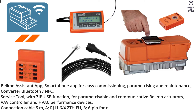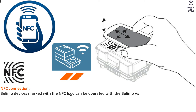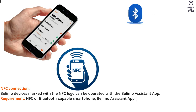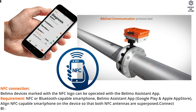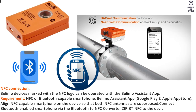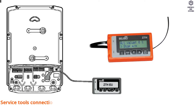Connection cable: A — RJ11 64ZTHU; B — 6 pin for connection to service socket. Service NFC connection: Belimo devices marked with the NFC logo can be operated with the Belimo Assistant app. Requirement: NFC or Bluetooth capable smartphone with Belimo Assistant app from Google Play and Apple App Store. Align NFC capable smartphone on the device so that both NFC antennas are superposed. Connect Bluetooth enabled smartphone via the Bluetooth to NFC converter BT-NFC to the device.